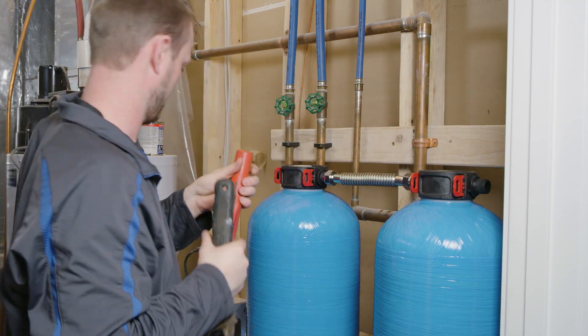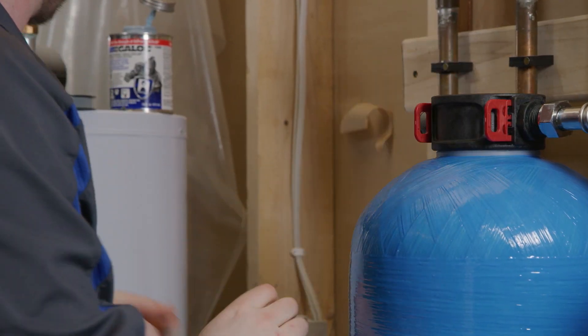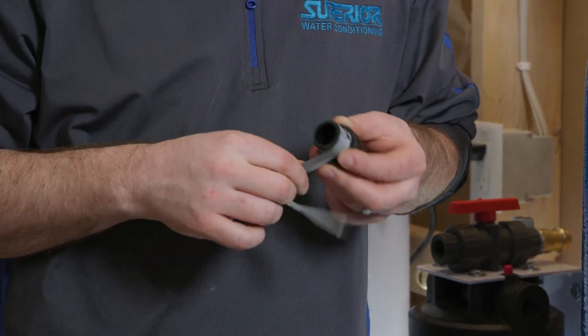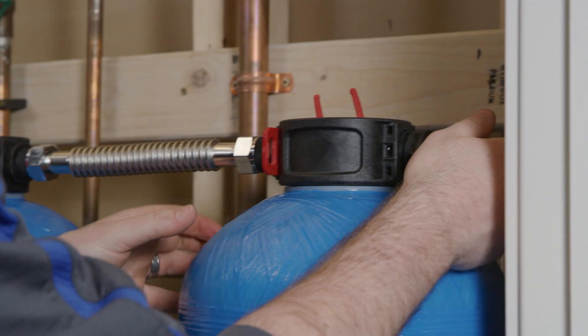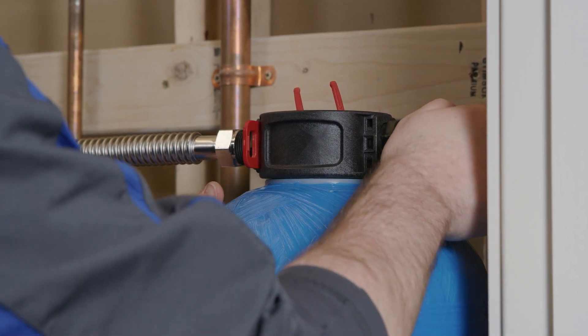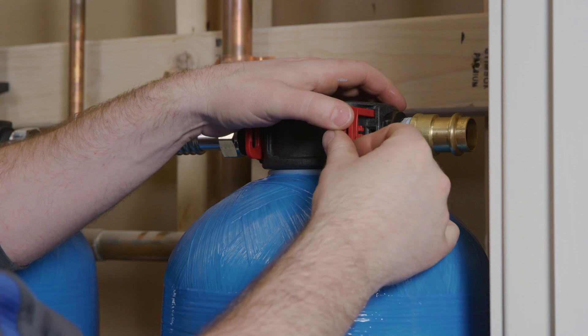Now prepare and install the inlet nipple from the first tank and outlet nipples from the second system tank. Wrap the nipple in teflon tape to ensure a tight and leak-free connection. You may want to use plumber's putty if connecting the plastic nipple to a copper pipe. Once connected, attach the outlet nipple to the tank and reinsert the red locking bracket.